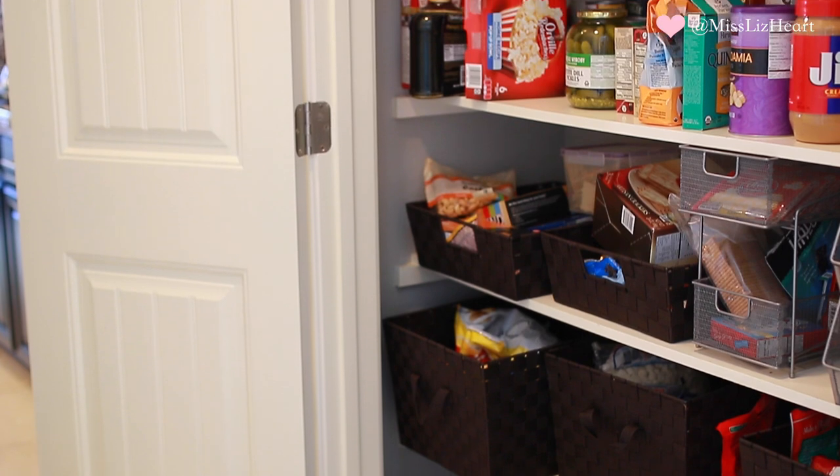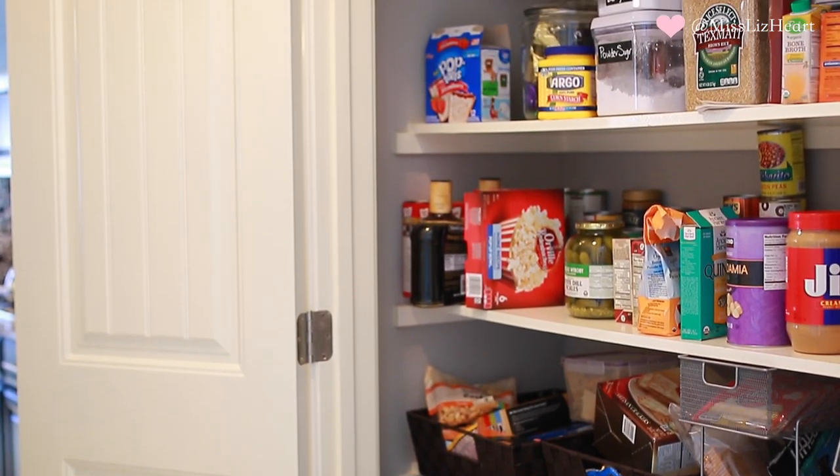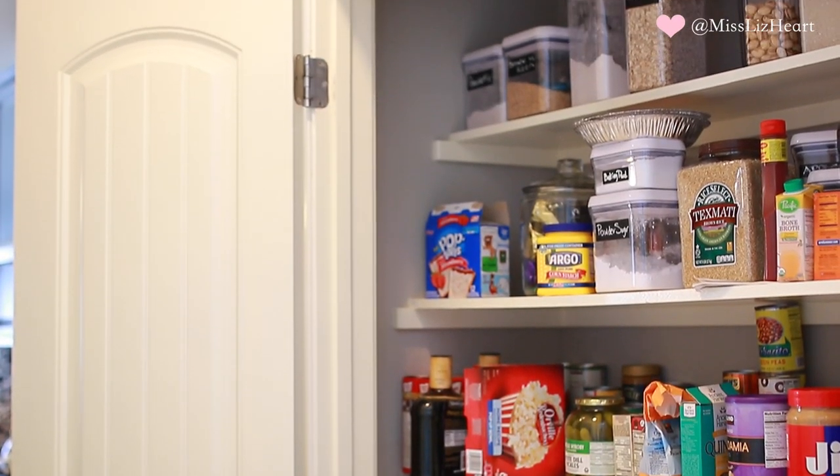Hey guys, welcome back to my channel! Today's lifestyle video is going to kick off the fall season — I'm going to be cleaning out my pantry. It turned into a hot mess and I think it's time to tackle it. I wanted to bring you guys along and maybe motivate you to do a little organization of your own. Don't forget to give it a thumbs up if you want to see more videos like this. Let's jump into it!